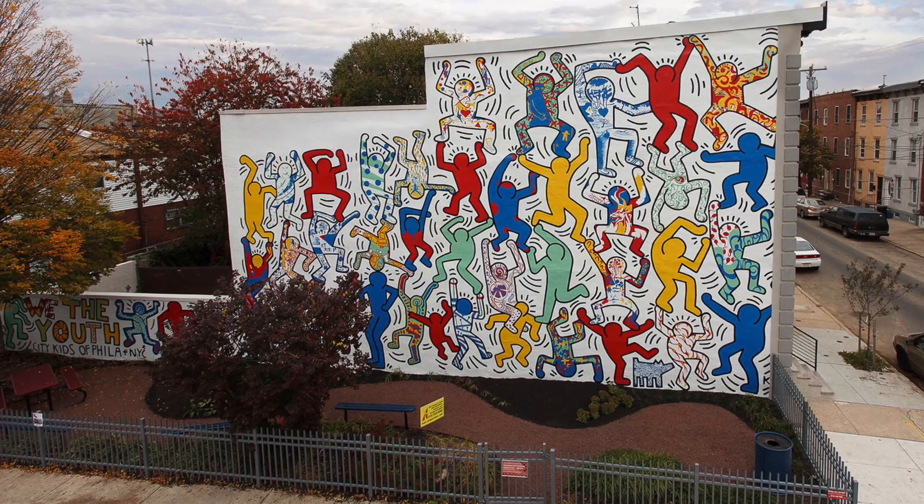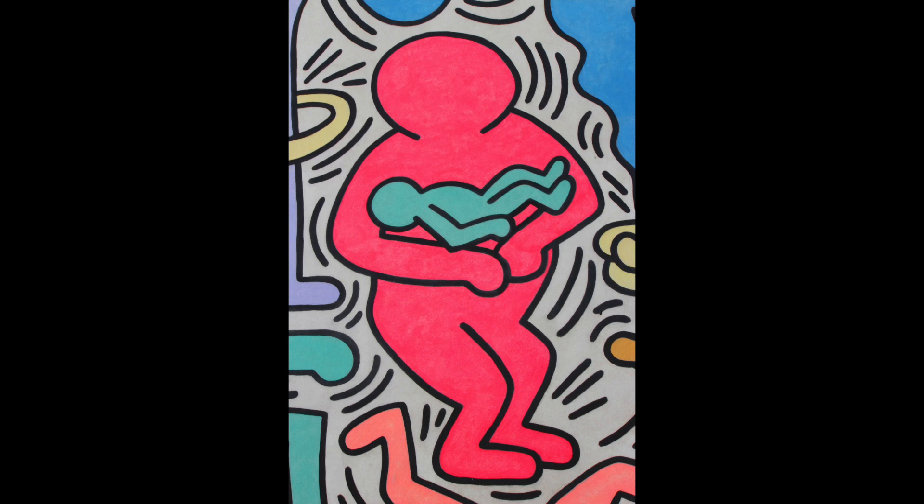Let me tell you about Keith Haring. Keith Haring came from Redding, Pennsylvania. He came to New York in the late 70s, early 80s. He was very influenced by the whole graffiti street culture of New York City.